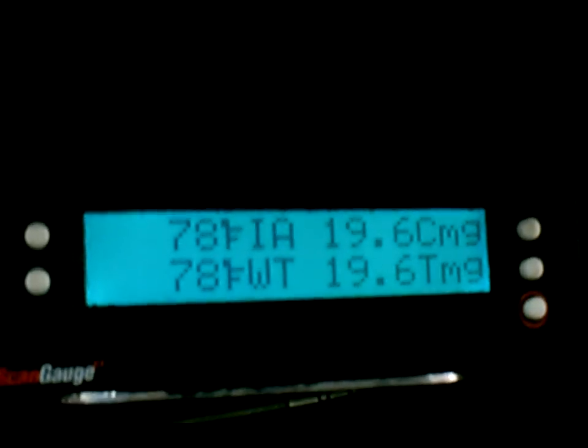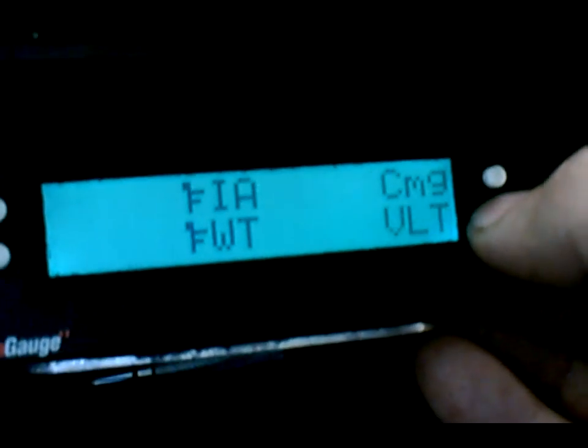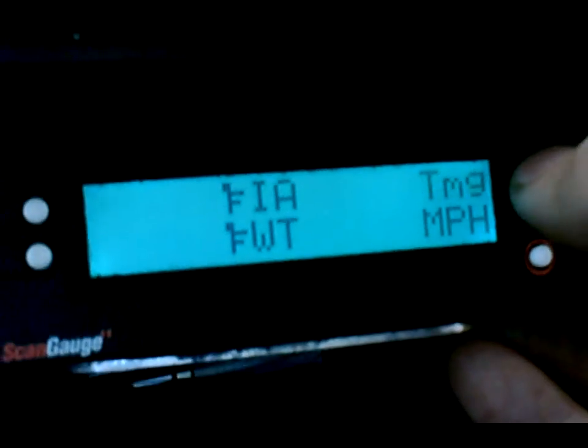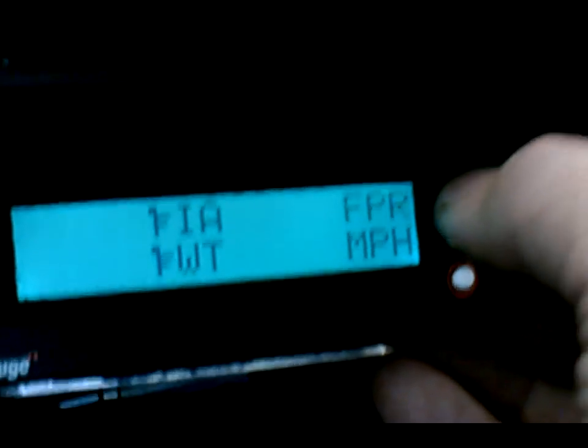Let's get this truck rolling here. Before I get rolling too far, I'm going to change a couple of displays so you can see a little more info.